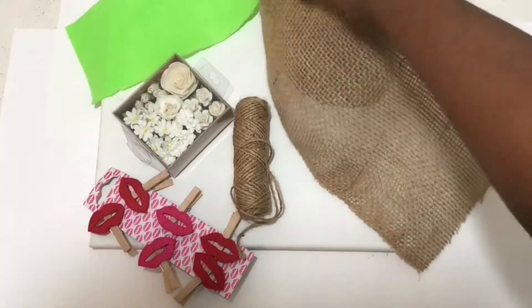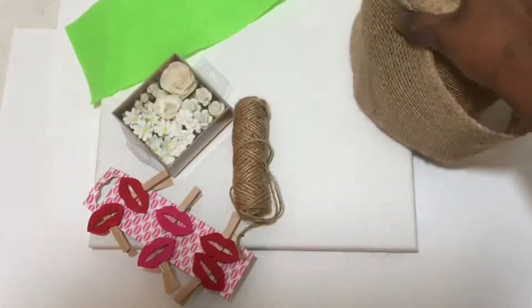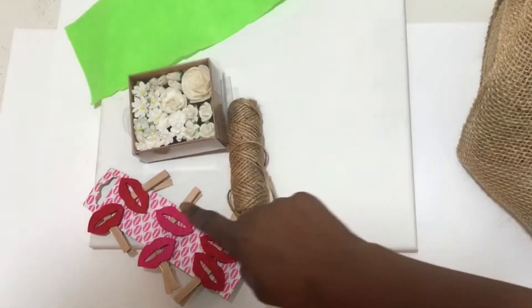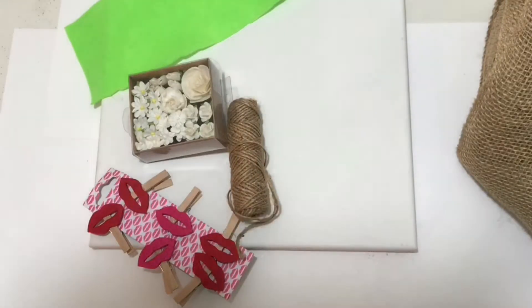I'm back with another video and today I'll be showing you how to make these burlap memo boards. All you'll need is some burlap flowers, a canvas, some clothespins, some twine, and your hot glue gun. So let's get started.